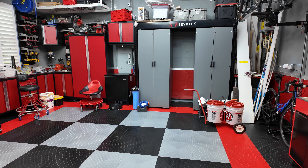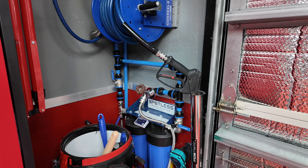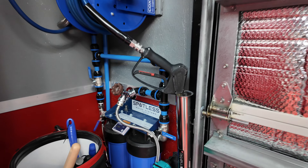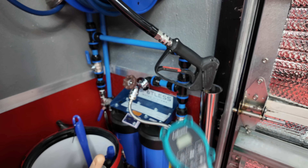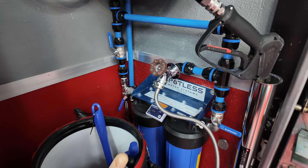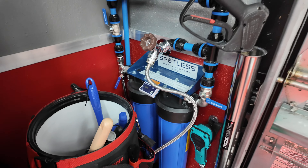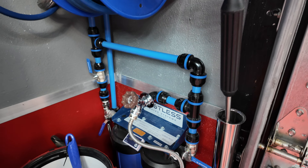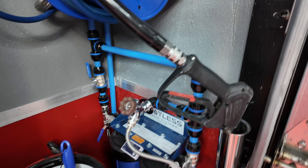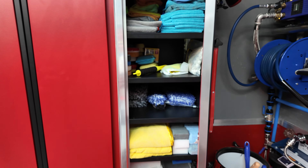I swapped out my homemade DI solution for a CR Spotless twin tank solution, and I've got this cold mix liter pocket filler here, which is really cool — it automatically fills the buckets. I've got that sitting there with a magnet, along with my Obsessed Garage wand and gun. That's pretty much it — all my detailing stuff is in.